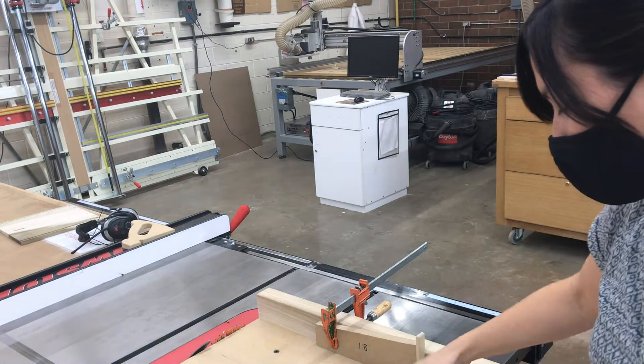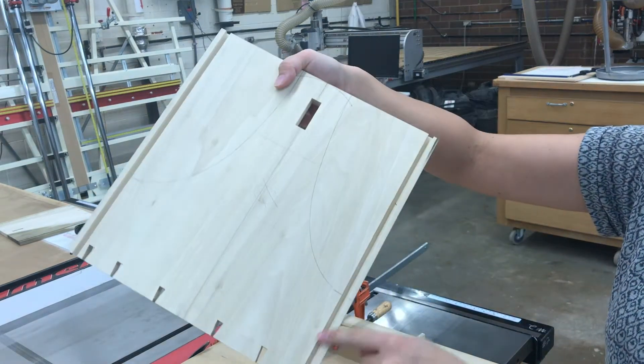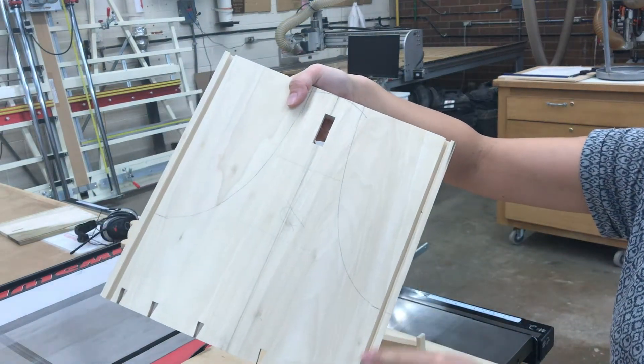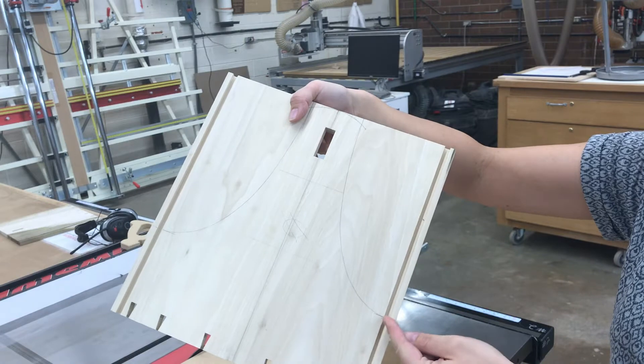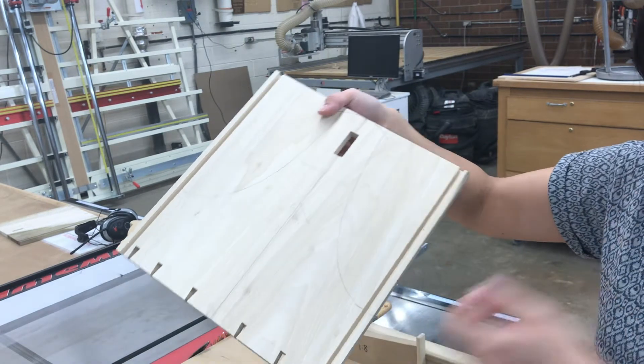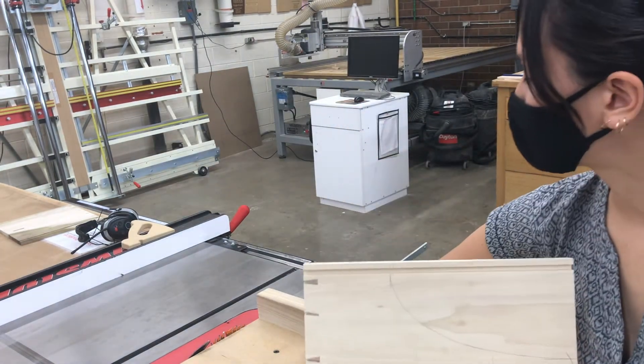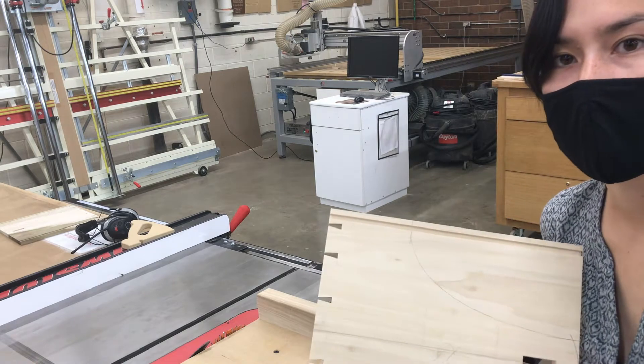I'm going to do something similar to this side piece here. My front panels that are trapped in with rabbit joinery end at this point, and I want a nice flat reference face right there. I'm going to cut this vertically on the table saw — I've set up a stop and a height for myself.